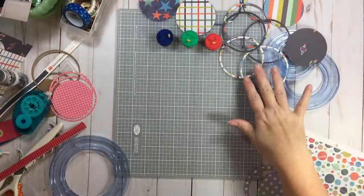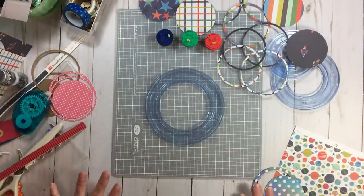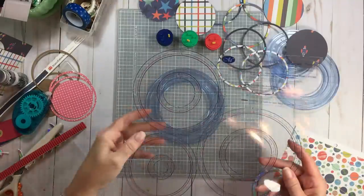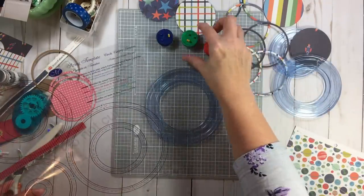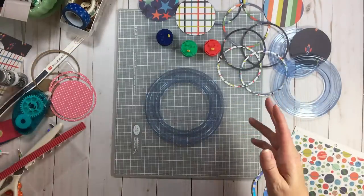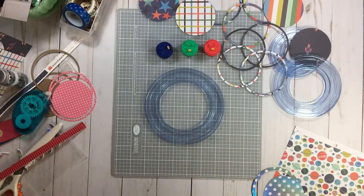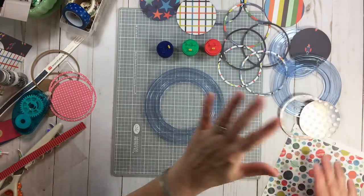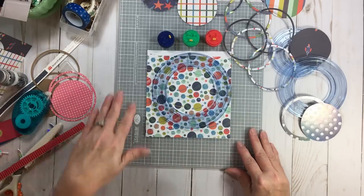I'm back for a little bit of the middle process - cutting all of these six by six papers into lovely little rings using this Creative Memories tool, which is just awesome. I can't thank you enough, Pat. The template that comes with it gives you three different circles, and it tells you which apparatus you need to use to cut the circles you want. I'm cutting a three inch, three and a fourth inch, and three and a half inch circle. It's color coded so it tells you which blade to use.